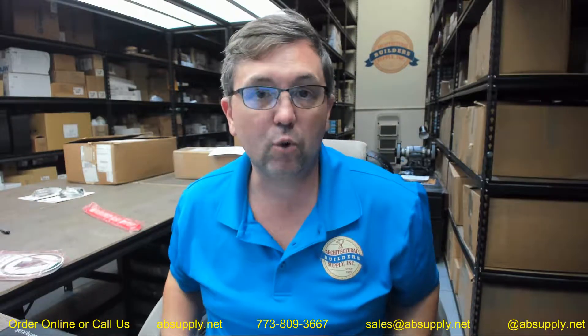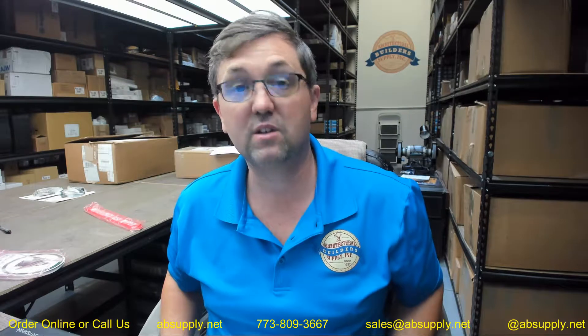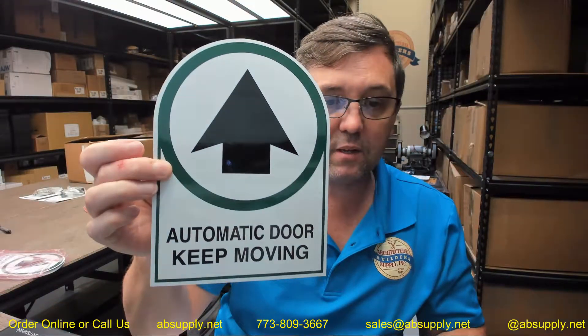Proper decals, located properly, are an important part of a code-compliant automatic door, just as much as the sensors and all other things that govern code compliance. It's not unusual to sell replacement decals — they do fatigue, they fail, they get vandalized and pulled off. You do need to have them for a healthy, code-compliant door.